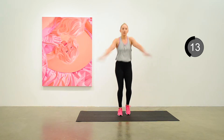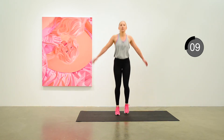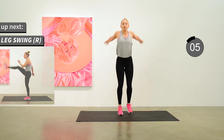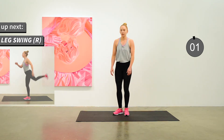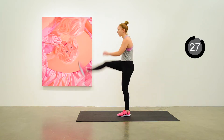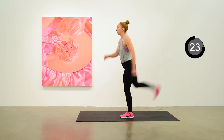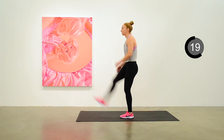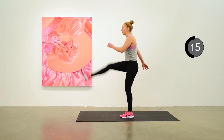You can make arm circles here if you prefer. Just keep the whole body gently moving. Let's move into a leg swing, forward and back, using the wall if you need to for balance.